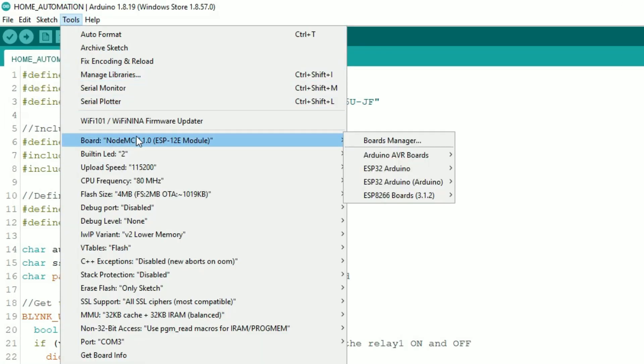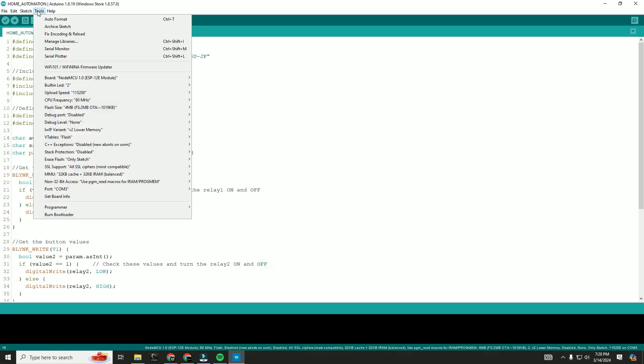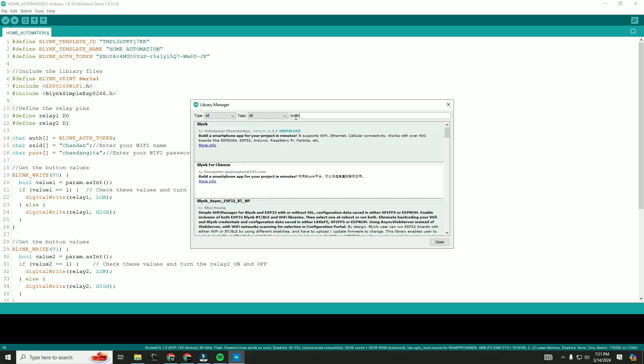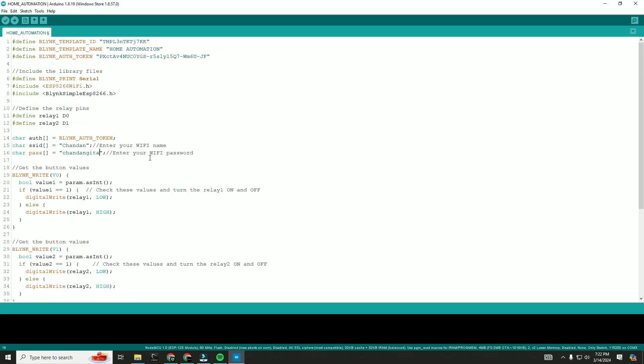First, select the board — that is NodeMCU 1.0 ESP8266 module — and also select the port for this NodeMCU. You also need to install the Blynk library. Then we will upload this code.